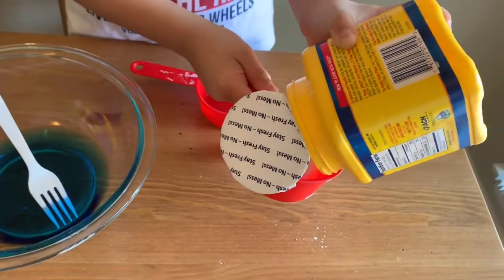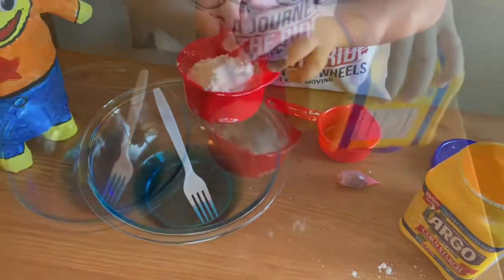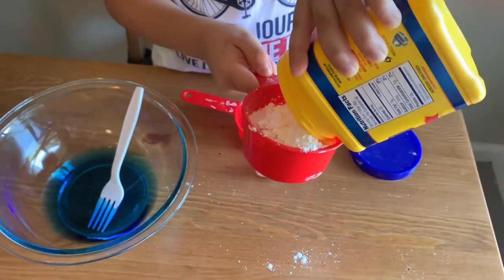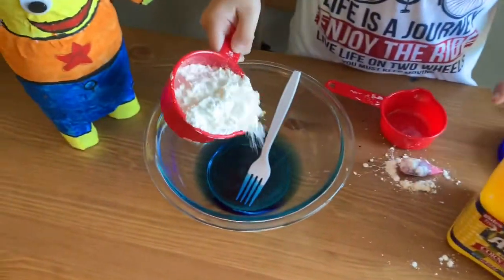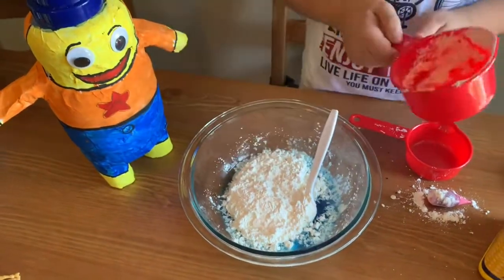I'm going to do this carefully. Wow! And we only do one cup. We need to add a little bit more. I don't want the cup full. And then we can just put it all in. That's a lot!